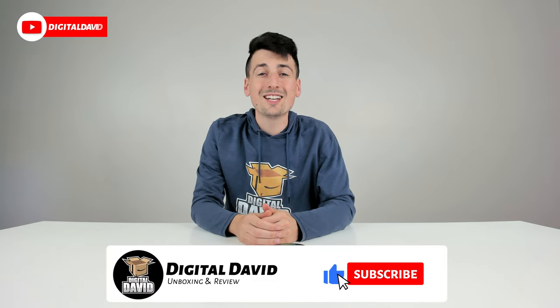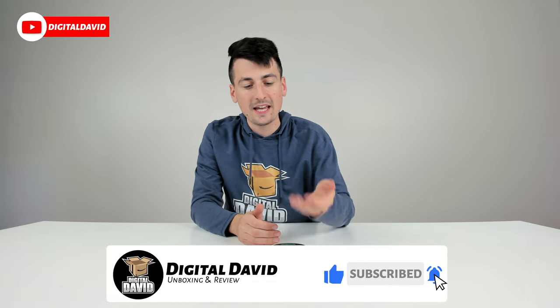Hey everyone, Digital David here. Today in this video, I'm going to be checking out the Axe Softening Control Clay. I did purchase this product myself and any opinion expressed in this video is strictly my own.